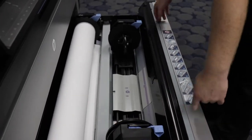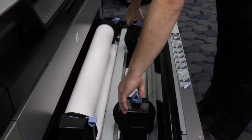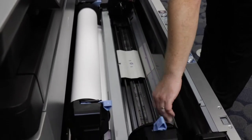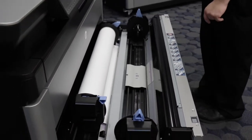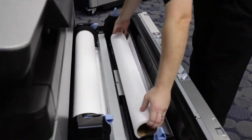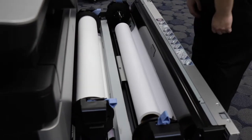What you would do first is raise up the blue handles and then push the two spindles apart towards the sides. Then you will grab your paper roll and just rest the paper into the paper drawer like so.